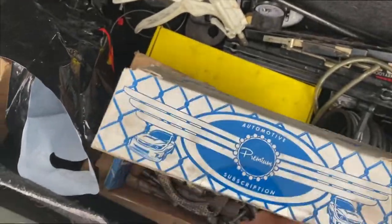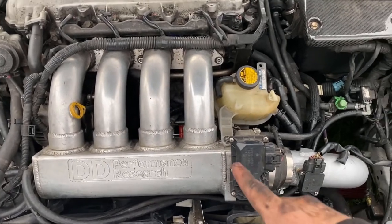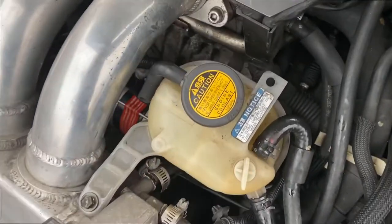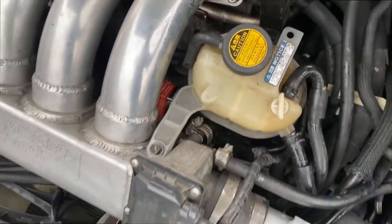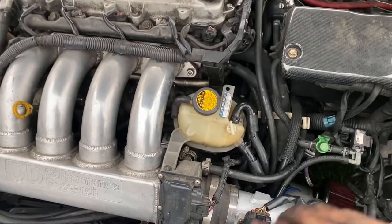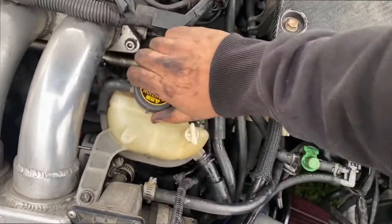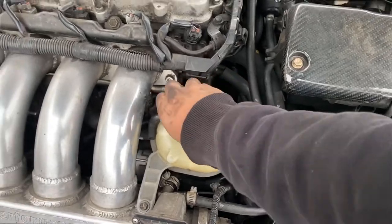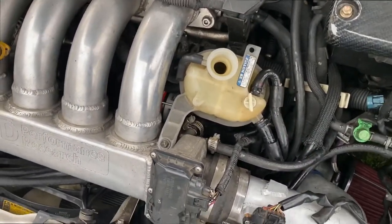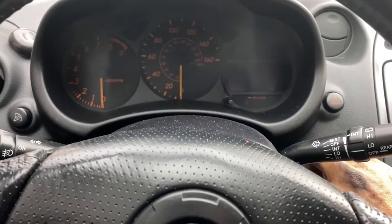Everything's wired up. The bolt was actually long enough — the ones there were a little bit longer than needed, so that worked out fine. Everything's plugged in. I just gotta add some coolant right here, connect the battery, and give it a start. Hopefully it starts up.